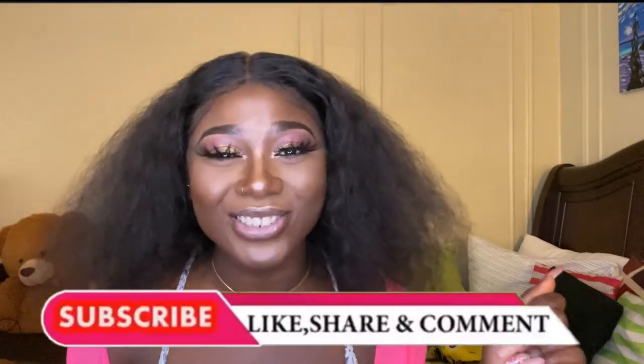Hey, it's your girl Mary J, welcome back to yet another video. In today's video I'm going to be showing you guys how I do my curly hair routine, as promised in my last video. I'll go ahead and link that down below and on the cards above. If you'd like to see my curly hair routine, please stick around, continue watching, don't forget to like, comment, subscribe, and enjoy.